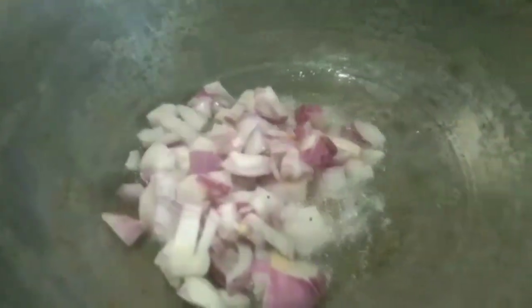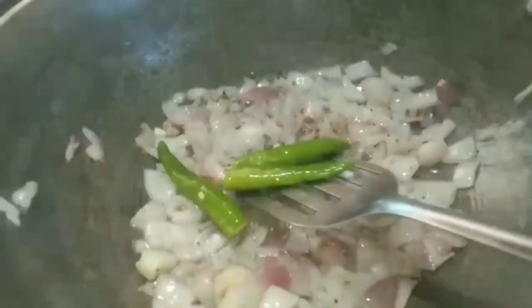Pour a little onion — 1 teaspoon of onion. Cut a spoon and put 2 spoons of sugar. Put a spoon in a bowl. This is a bowl of honey, a very good taste of the water.